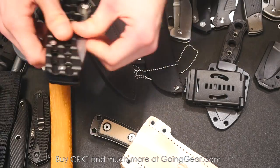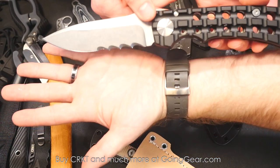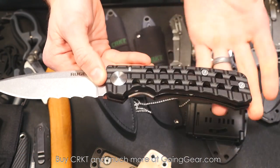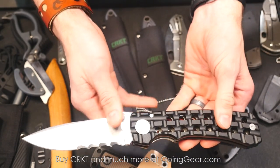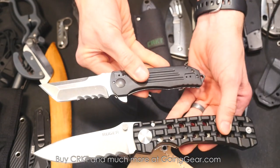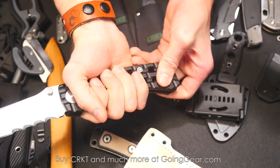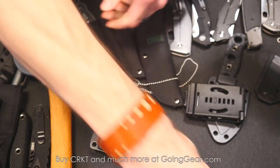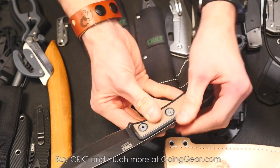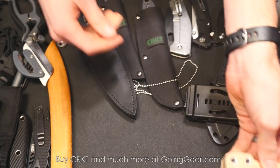Let's talk Ruger for a minute. Look at how big that knife is in hand — huge knife. This is called the Goin' Heavy, designed by Bill Harsey, modeled after a Ruger AR-15 rifle. That's how the Ruger line works — all the knives take design cues from Ruger products. It's co-branded, Ruger on one side and CRKT on the other. There's also a smaller version. Another Ruger here — this one's designed by Rian Johnson, called the Powder Keg. Solid knife from Rian Johnson with a leather sheath.